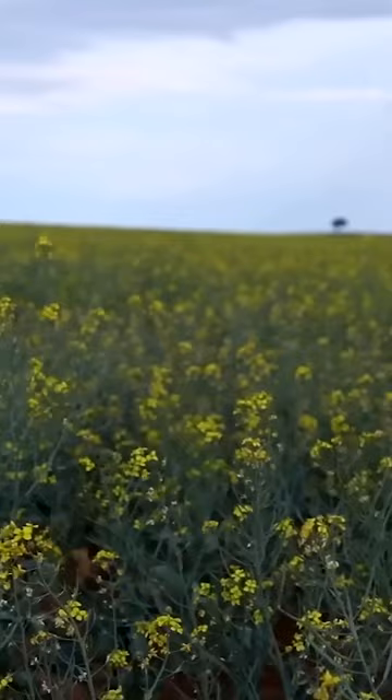Oh my goodness me. Well I think it's been a pretty good idea. We've just brought them out here on a little bit of canola just to boost them up a bit. And they've gone off their chops, so I've split them in half.